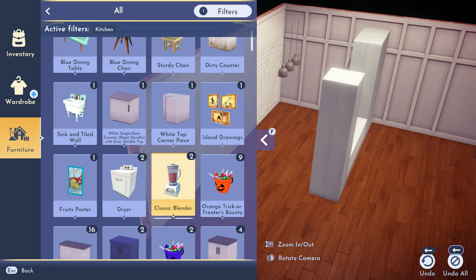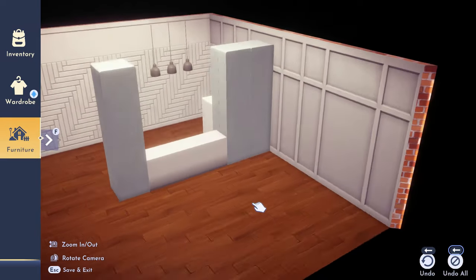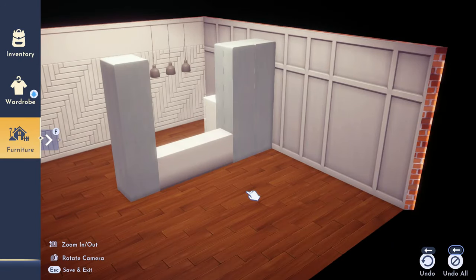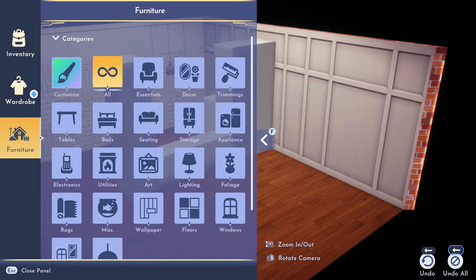I start putting some lighting in and going through trying to fill in the space. I already put the refrigerator, but as you'll see in the walkthrough, I didn't put a stove — it's okay, nobody will know. I forgot about the stove and I ran out of my item limit with Scrooge. I really wish he would just let us order as many items as we want.